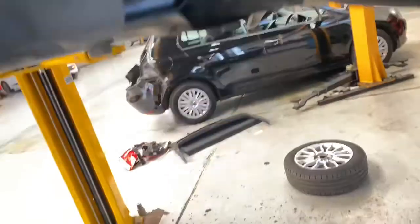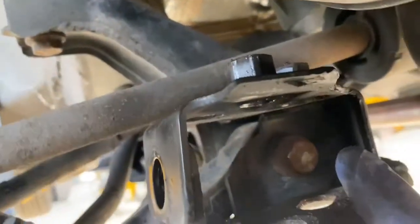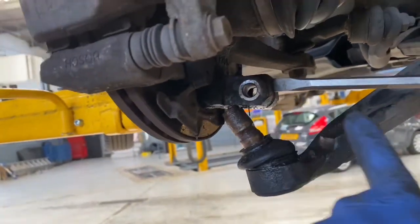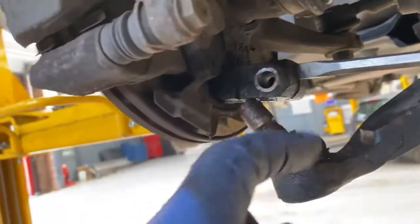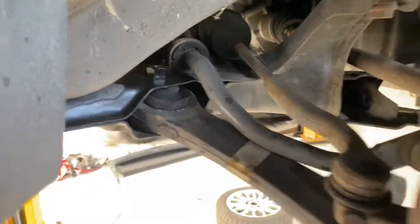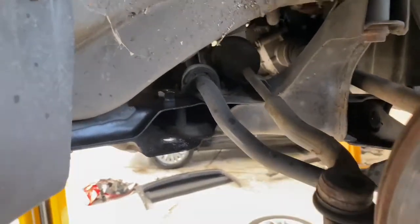Now we're going to use a 19mm socket to remove that bolt. You can see that's the bolt we're trying to get access to, and then the whole thing should just slide out. I've already removed the ball joint — I've taken out the screw and put a chisel inside the gap, which literally just opens it up so I can pop it out. There are only two bolts, so just pull the whole thing, bring it around, wiggle it a little bit, and that's how you remove it.